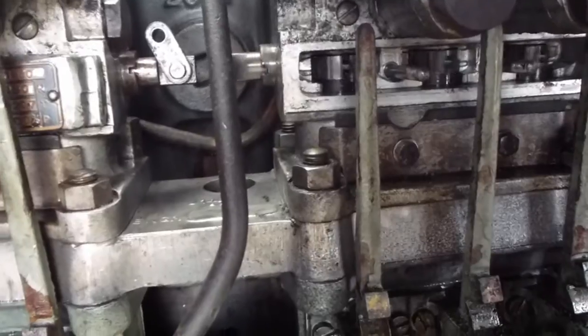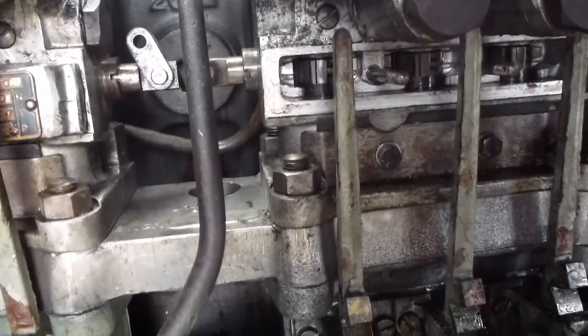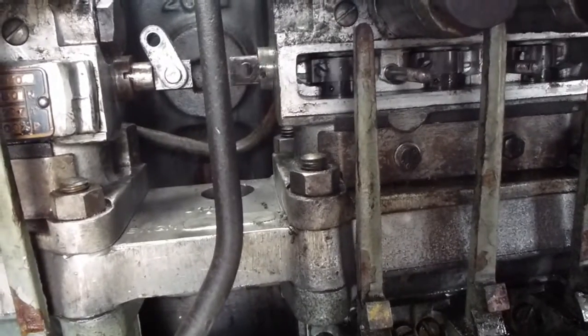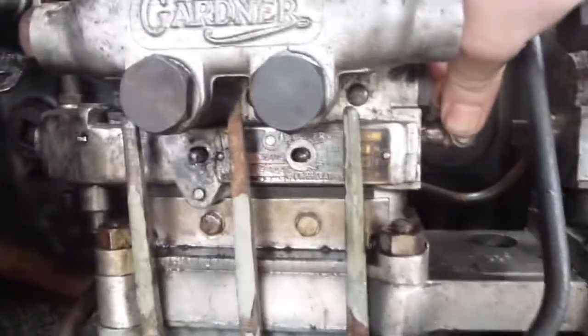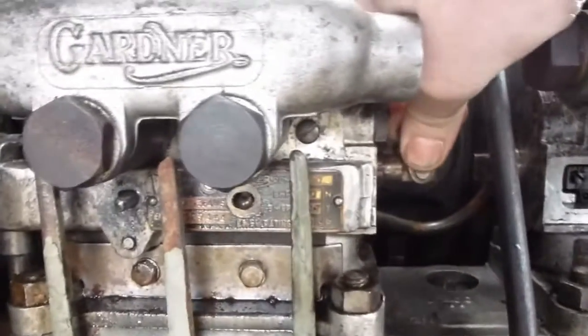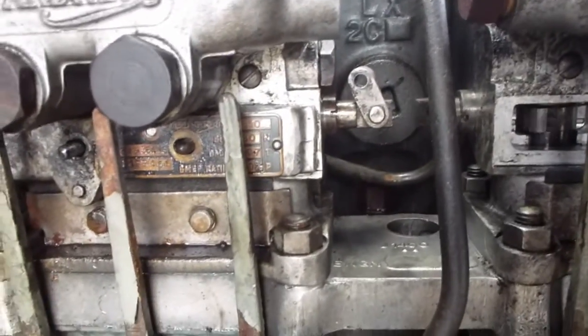You can see the rack on the right hand side bank moving smoothly, but on the left hand side bank it is absolutely solid. The next stage is to remove the top half of the left hand side bank injector pump and see why.